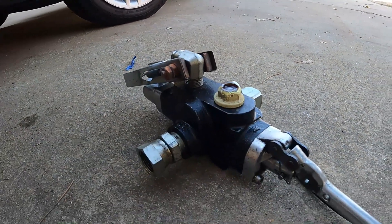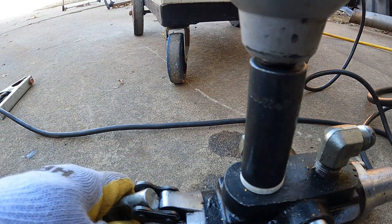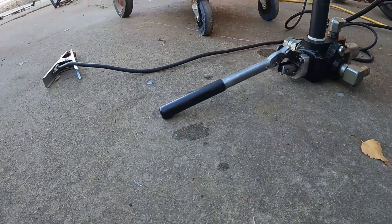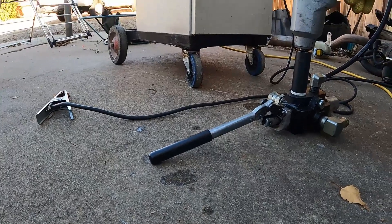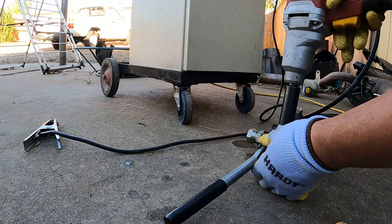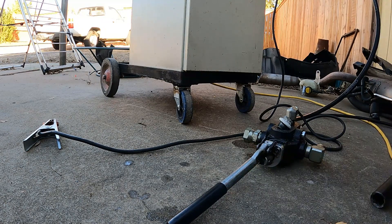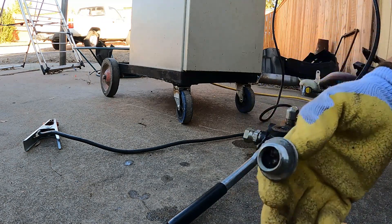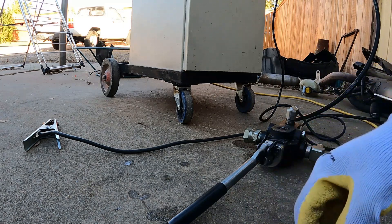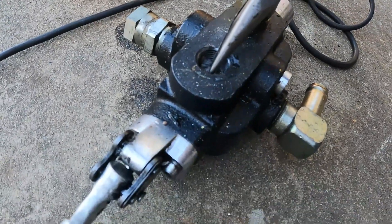Let it cool down for a second. Got it out right there. Didn't damage the threads — that's good.